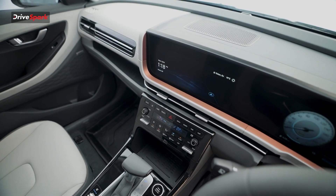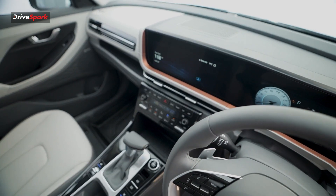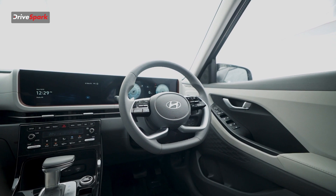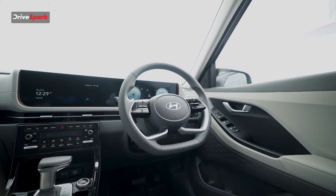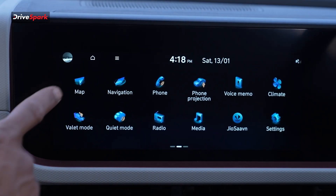We are going to have control of the cool vents and ventilation system. It has a single curved panel with a 10.25-inch instrument cluster and a 10.25-inch infotainment screen. It supports Apple CarPlay and Bluelink with 70 plus connectivity features.